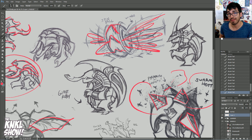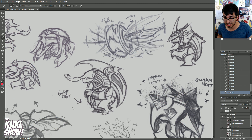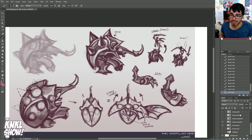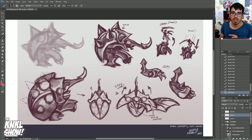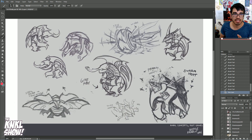Sometimes you will get your concepts dead on the first time. In those cases, don't really ask questions — just roll with it. Now we're getting closer from where we were on the last one. I think I really liked this one in the top left, so I decided to kind of play around with these a little bit more.